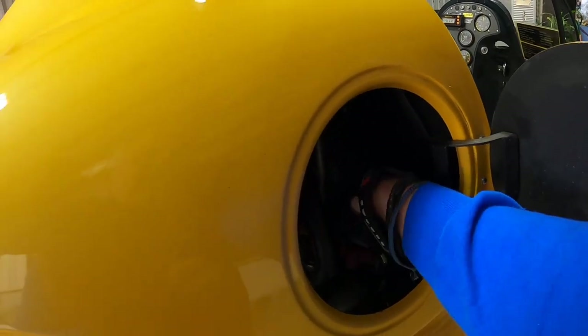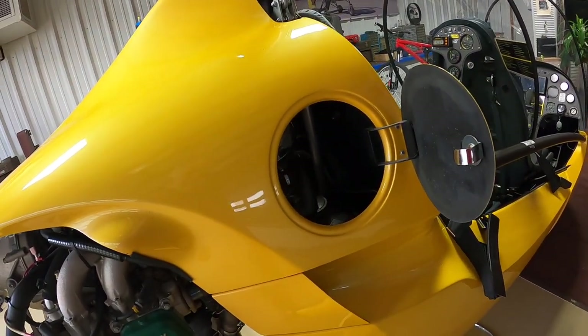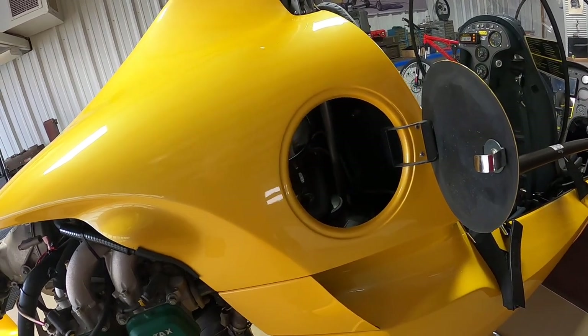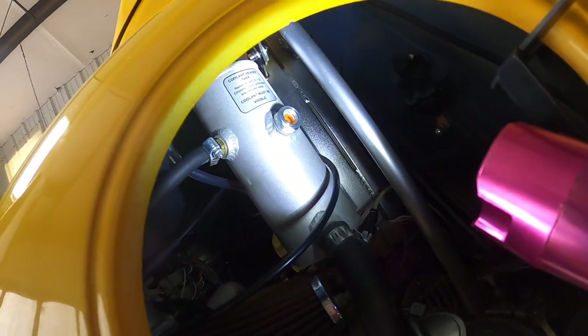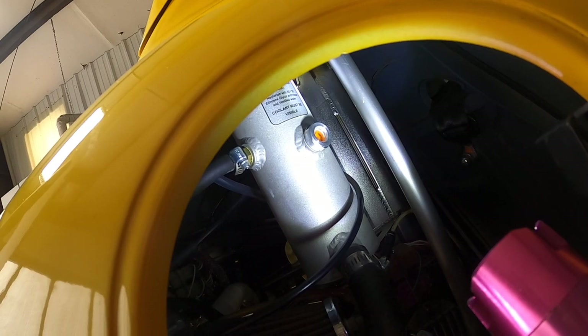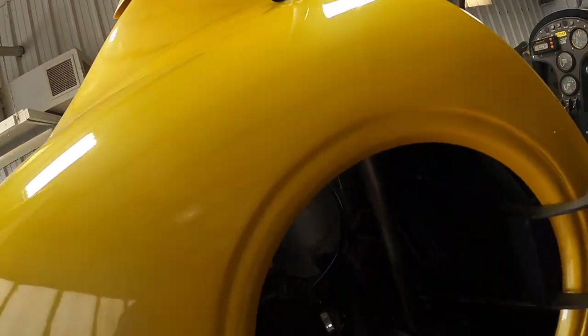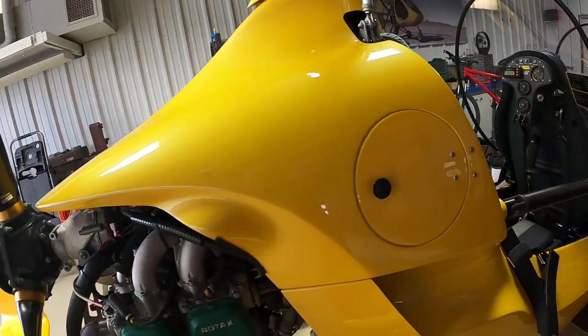Go ahead and put the cap back on. While we've got the access door open, we'll also check the fluid level and the coolant level. There's a little sight gauge there, and I can see that it's full, so we're good there. Secure the door back up.